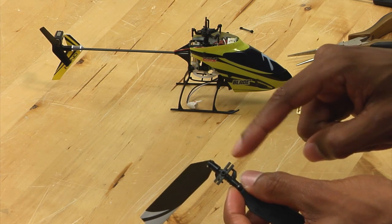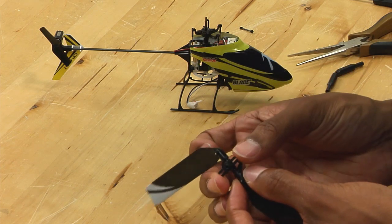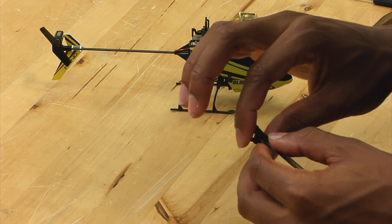This is the part of the head that actually holds the links to the rotor head. You want to do this because if you pull on the grips, there is a very strong chance you will end up bending the spindle and then you will have to replace that too. So pull up on the plastic part of the head.